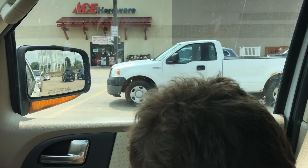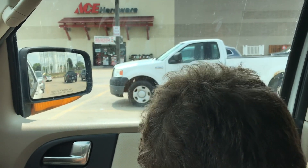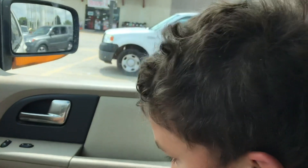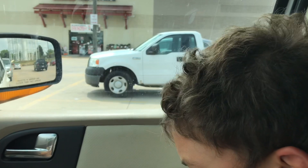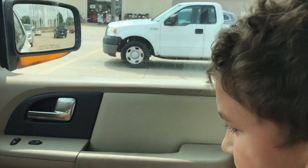This is Blake. We're here at Ace Hardware here in Iowa. As Aiden says, we're gonna get a desk fan for me. I have a desk up at school and I just wanted a little fan for it because the room was kind of hot.